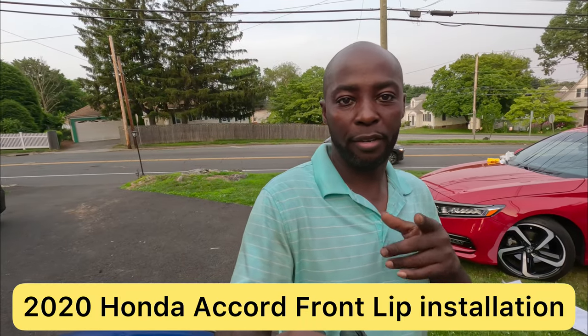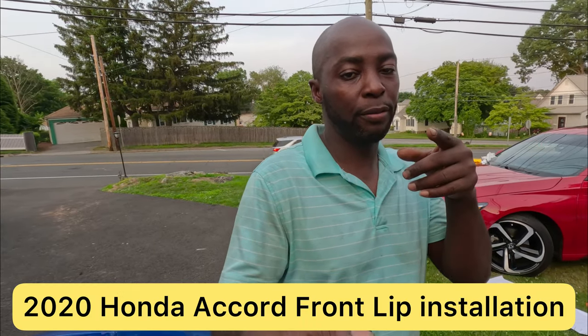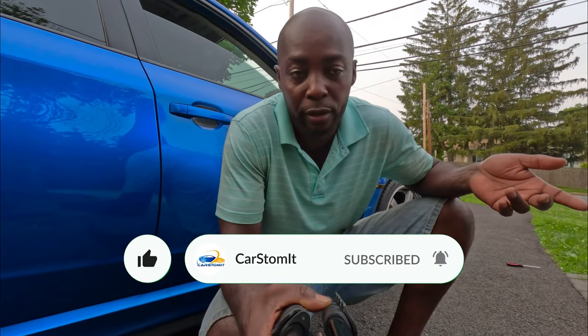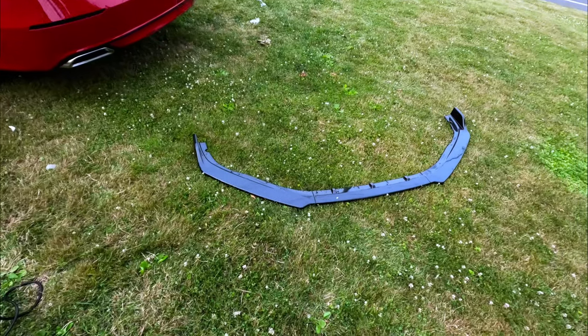Hello guys, welcome back to the channel. I got another quick video for you. All we're doing today is just installing the front lip on the 2020 Accord. For you guys who watch my channel and have not subscribed, hit the subscribe button down below and put the notification bell on so you don't miss any of my videos. Without further ado, let's customize it.